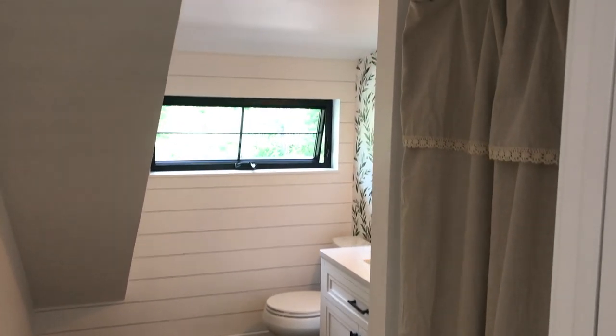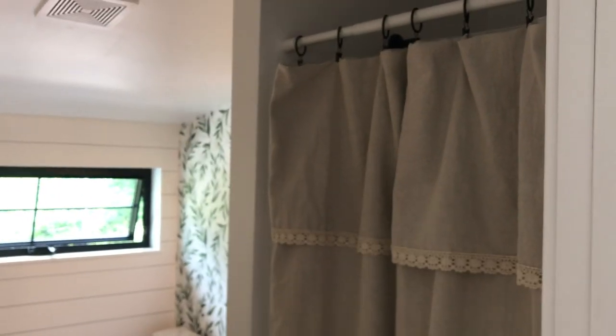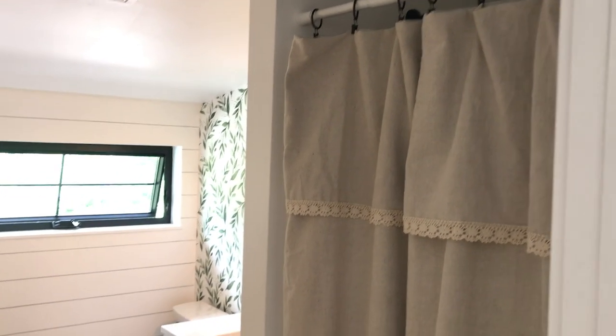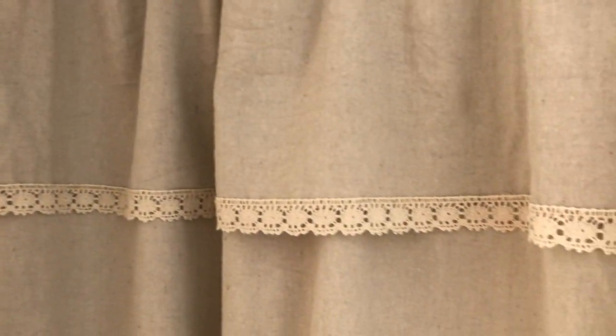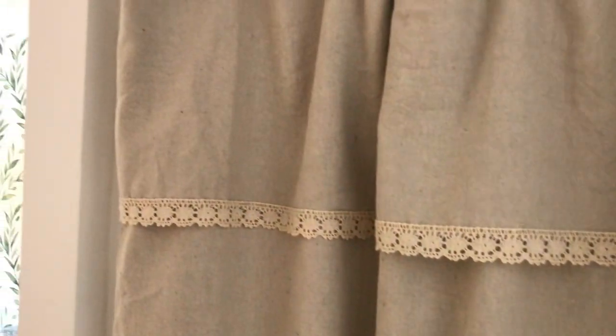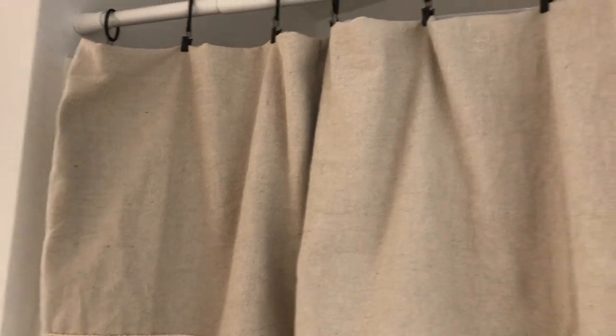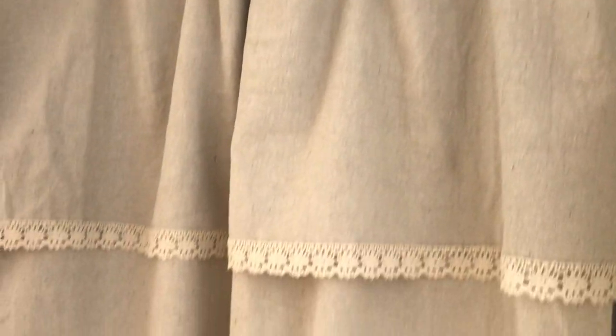I'm sorry I couldn't get a better full shot of the shower curtain as it's hanging there — it's just a very small space, so it was hard to get back far enough to get a full shot of it. But I hope this gives you a good idea of what it looks like. I really love it. We'll see how it turns out in the washing machine when it's time to wash it, but I love the way it looks. It was inexpensive, really easy to do, and it just added some character and a little vintage touch to this bathroom.